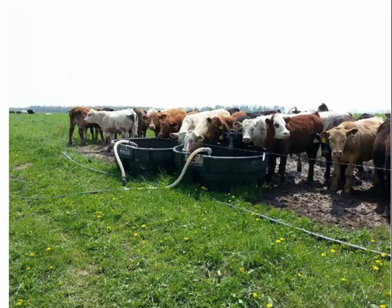Water is critical, especially in July and August. I always try to have a second or even third source of water in case of any problems. I'll use one water tank in the spring, but when you get 200 head of cattle even in small paddocks, I like to have lots of water available, so I'll run two water tanks.